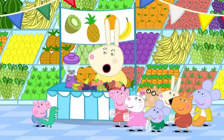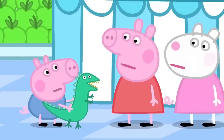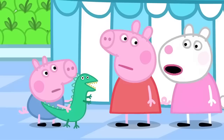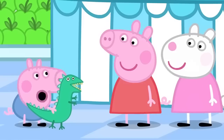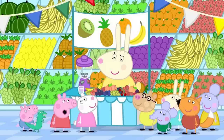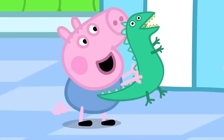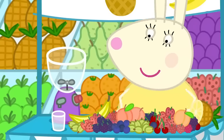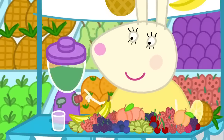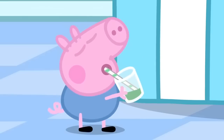Lovely. What do you want in your smoothie, George? Strawberry. George, a smoothie must have lots of fruit in it. How about strawberries and pineapple, George? No. Maybe George would like some dinosaur juice. Dinosaur juice? Oh, yes. All dinosaurs like dinosaur juice. Let's see. A bit of this, one of those, a few of these, some of that. One dinosaur juice. Just for dinosaurs and their little friends.